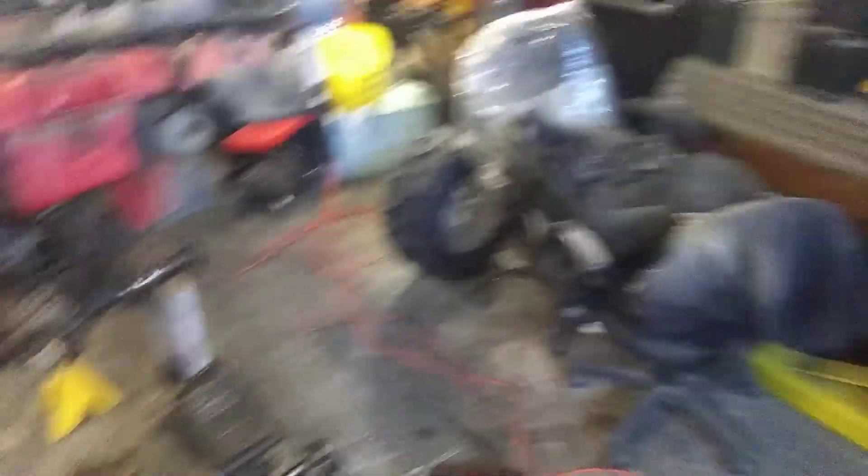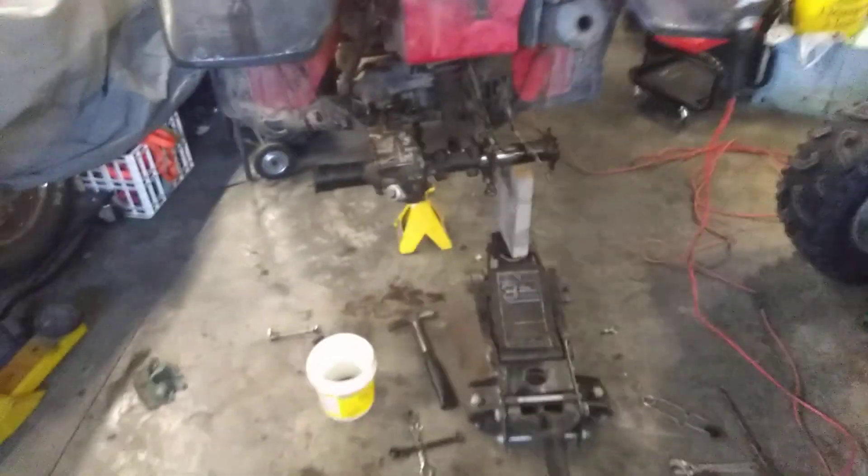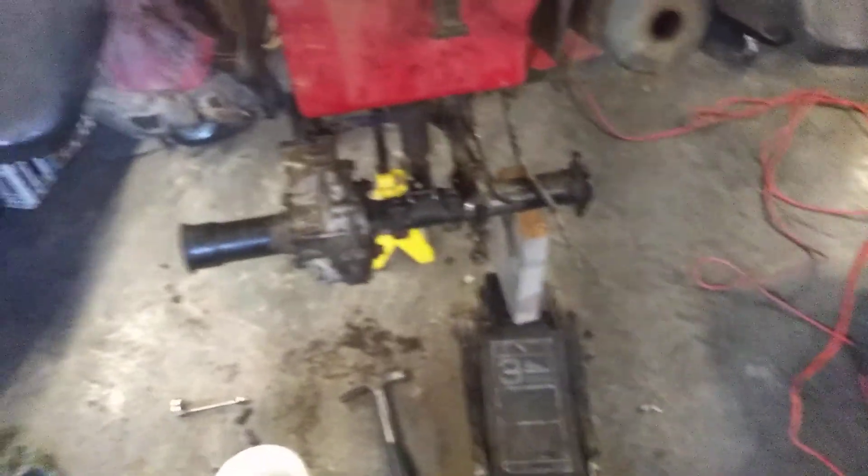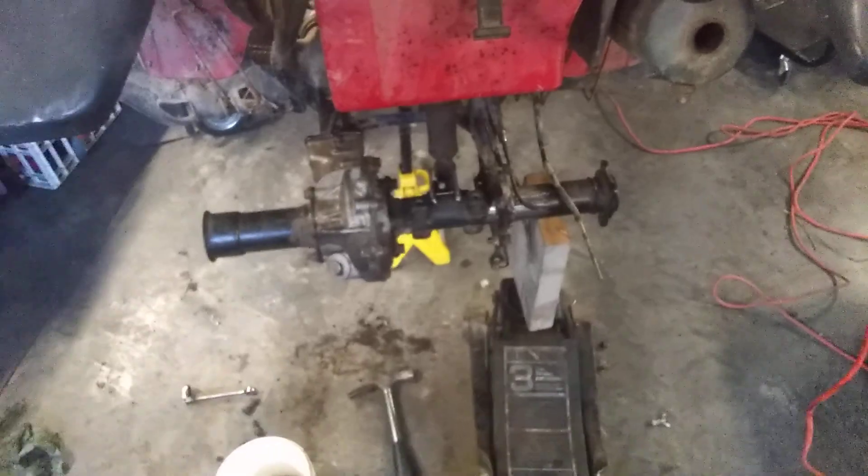You're clicking on this video probably because you have the open axle style differential. I don't have it anymore because it's cut to pieces, but this is what's left of it — a flange on the side and the bumper, and then the axles stick out. The problem with that is the seals let water in, and it just sucks. So you go to the old school Honda design where it's closed axle, all sealed up, and you have less chance of getting water contamination and bearing issues.